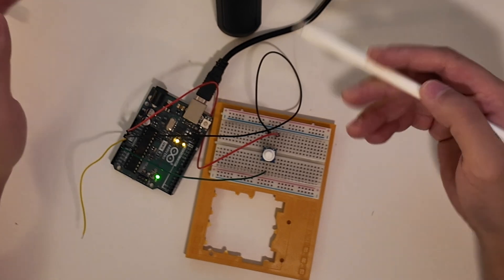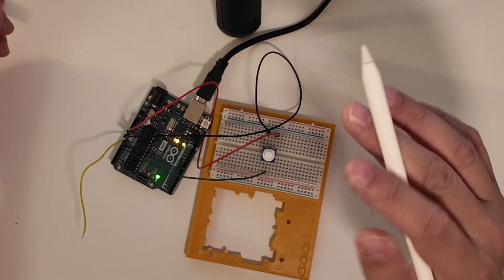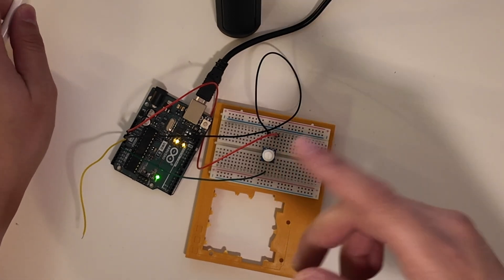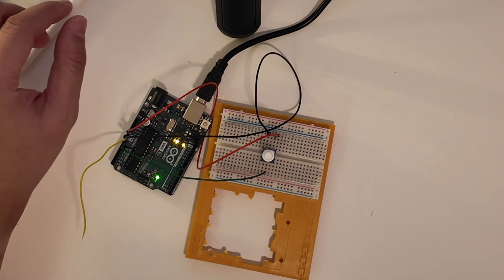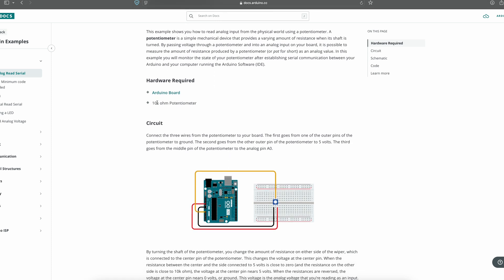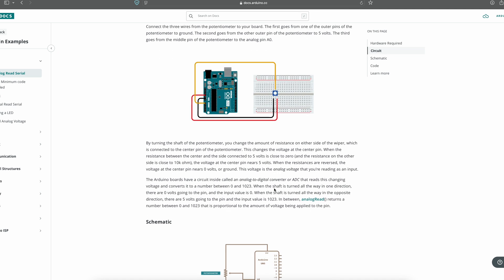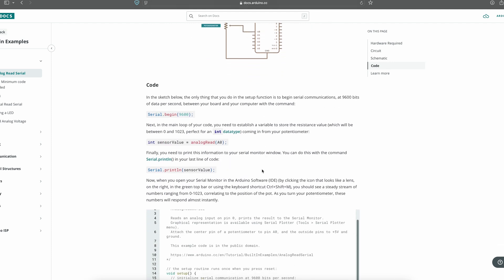I wanted to show in this video how it looks on the Arduino IDE, because with this setup you can see exactly the output that the Arduino sees. Let's go on the computer and look at the documentation — if you go on the Arduino website, docs.arduino.cc, I'll have the link in the description. Here it tells us this is a 10k ohm potentiometer, and the circuit is exactly how I have it connected: signal wire as yellow into the A0 analog-in port, five volts and ground to the other side.